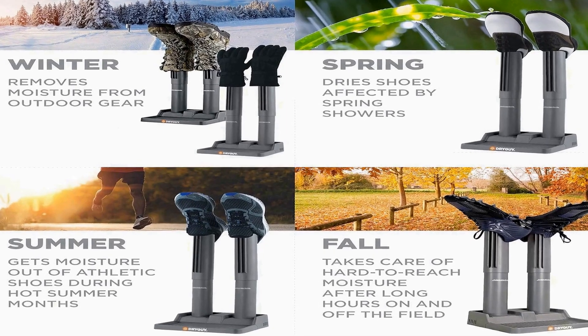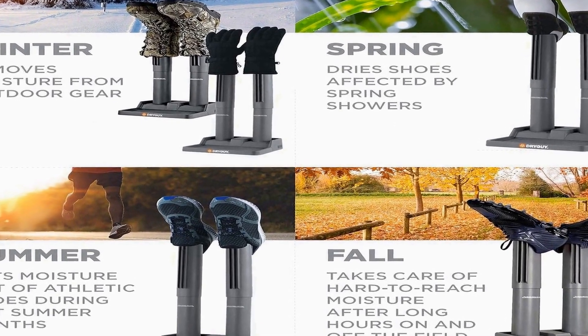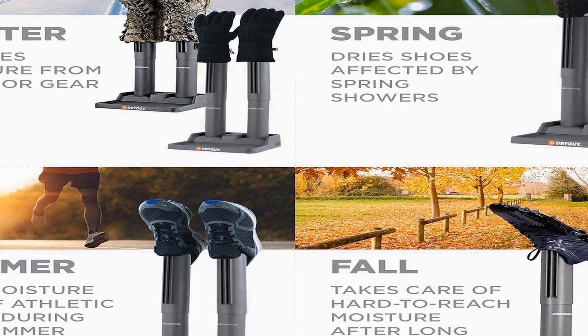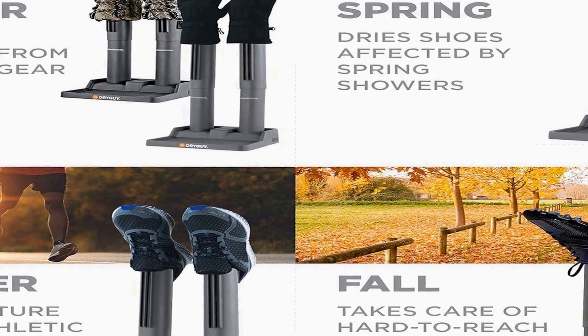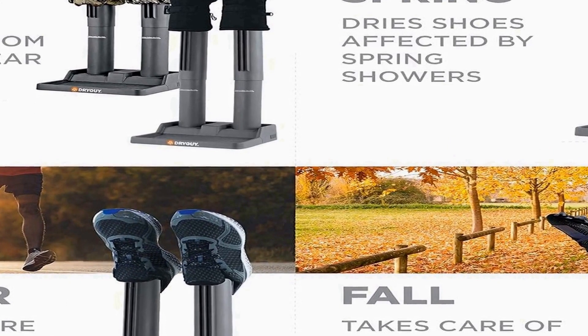This makes it an ideal choice for outdoor enthusiasts, hikers, skiers, or anyone seeking a quick and reliable method to maintain their gear in optimal condition. Constructed with durability in mind, the DryGuy Simple Dry is built to withstand regular use, ensuring longevity and reliability. The sleek design doesn't compromise on functionality, making it a versatile tool for daily use or occasional drying needs.